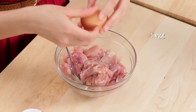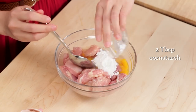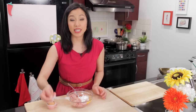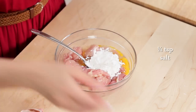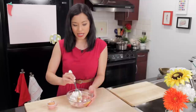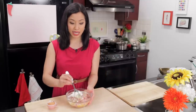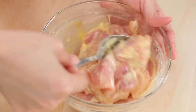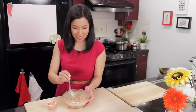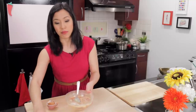We're going to add an egg to the chicken and just break that up, along with some cornstarch and a little bit of salt. This liquid is going to coat the chicken, and then we're going to dredge it in flour — that liquid will pick up the flour and that's going to be the crust. I'm going to let it sit while we make the sauce; the chicken will absorb some of the liquid and the cornstarch will fully absorb as well.